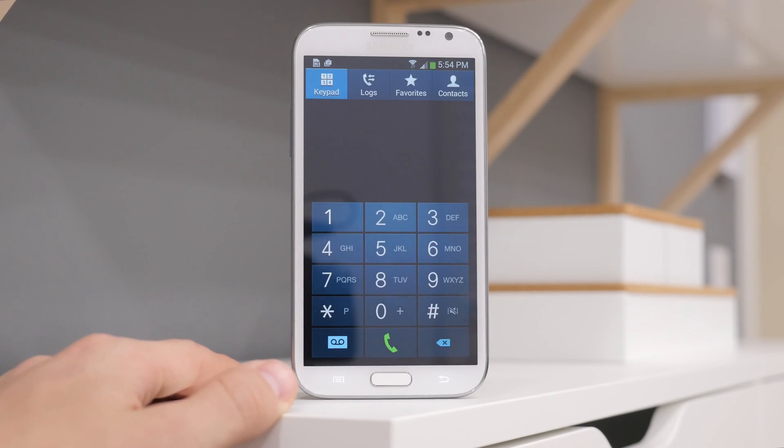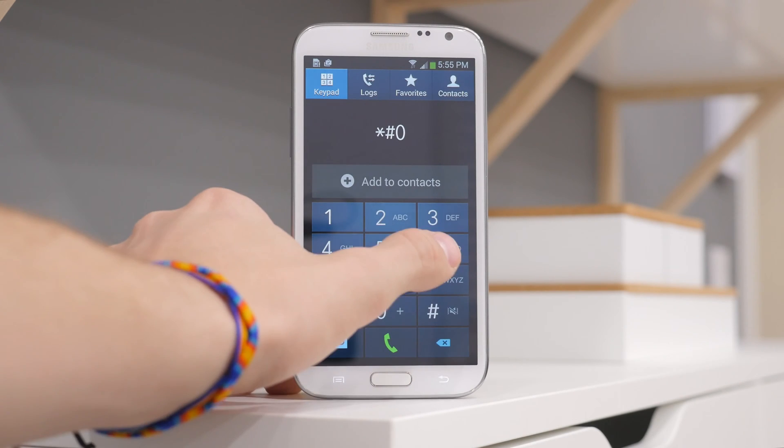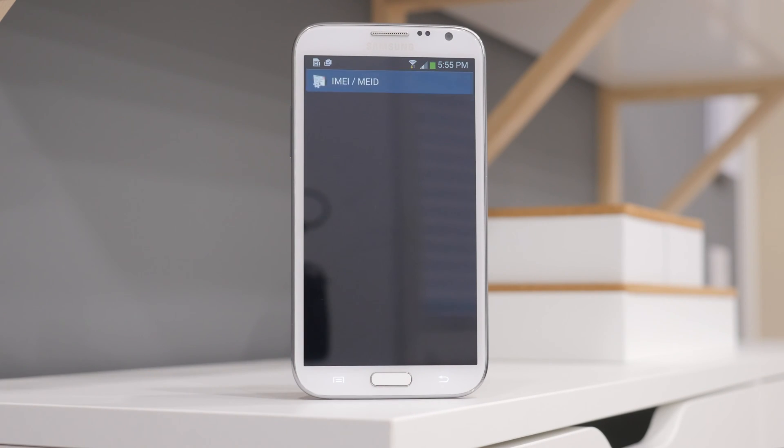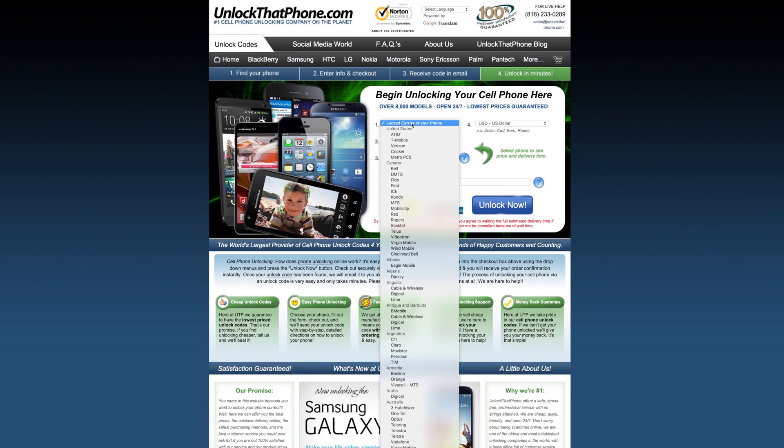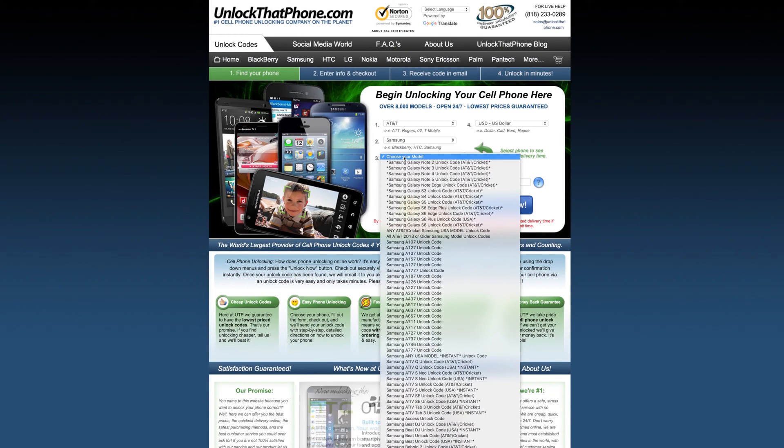The first thing you must do is obtain the device's IMEI. To do so, head into the dialer and type in star pound zero six pound, and your IMEI should show up right away. Next, take your IMEI and head over to unlockthatphone.com.